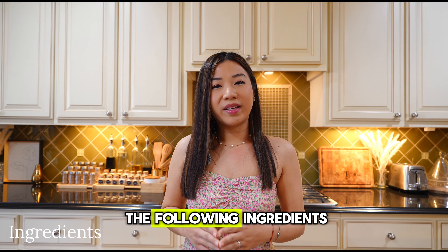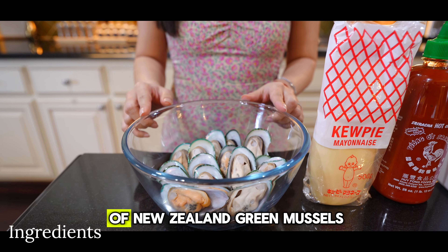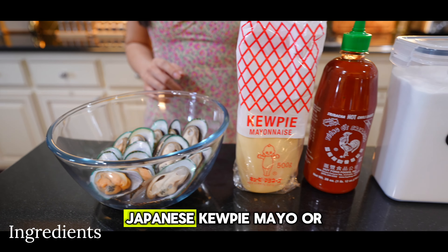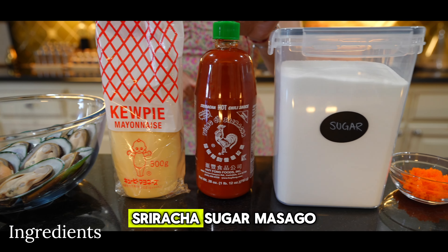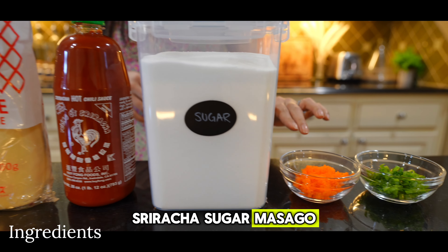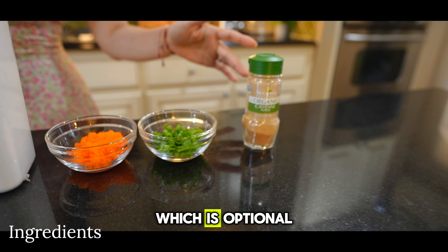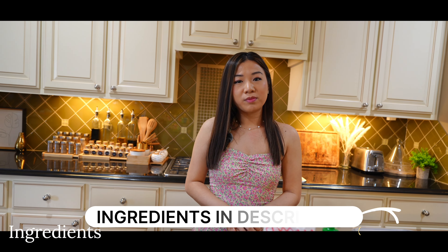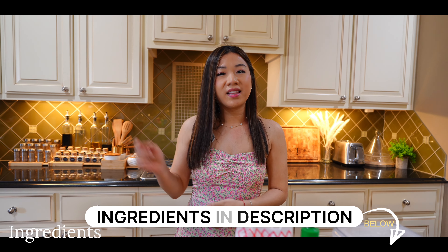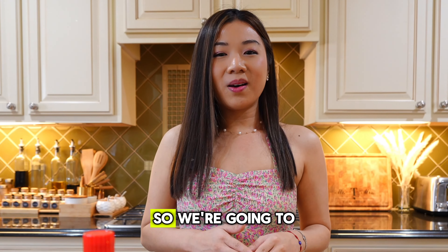To begin, let's gather the following ingredients. You'll need one pound of New Zealand green mussels, Japanese Kewpie mayo or whatever mayo you may have, sriracha, sugar, masago, chopped green onions, and cayenne which is optional. The specific measurements and ingredients will be listed in the description box below, so check that out.